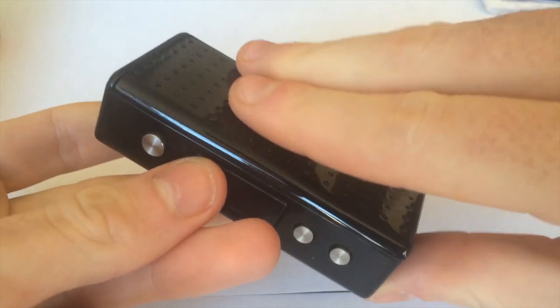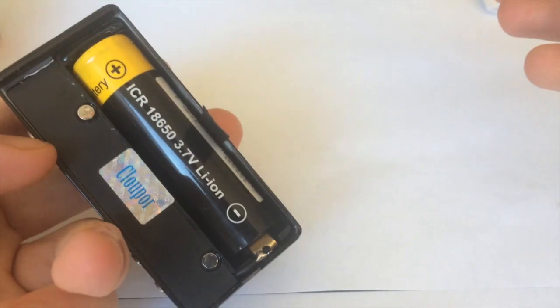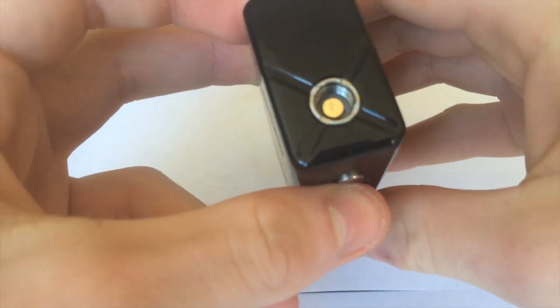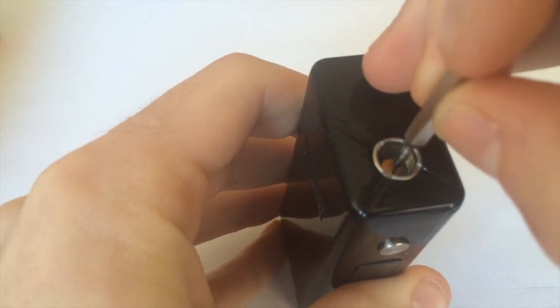First con: this battery door just kind of goes everywhere. You just have your single 18650 battery in there. Let me check if that's spring loaded — and it is. If you can see that, it is spring loaded.